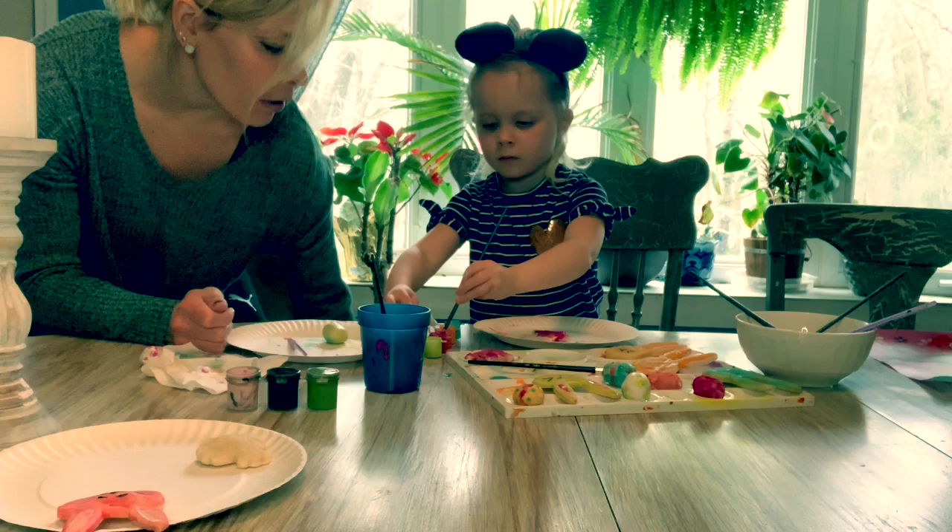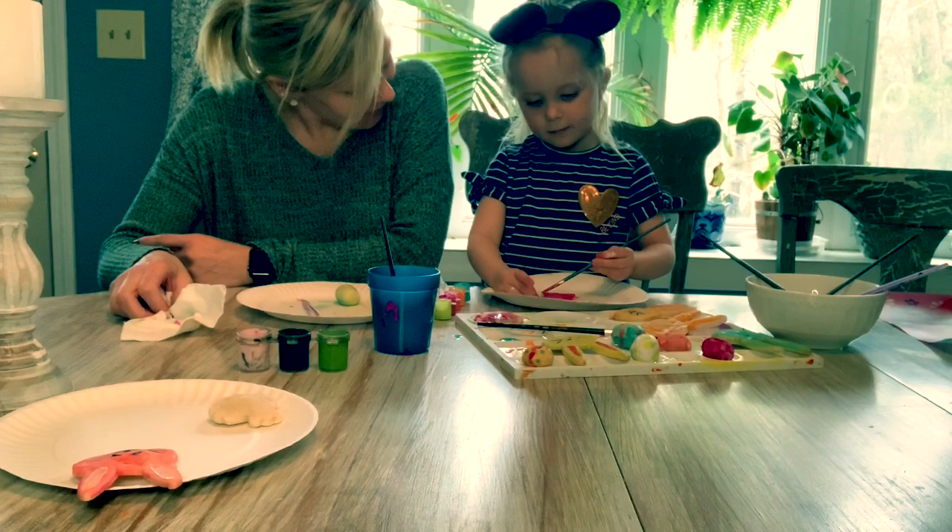All right, so our project for the salt dough is done. We're just gonna wait for our clay to dry and we'll show you the envelope.